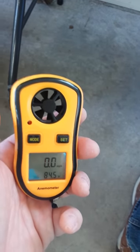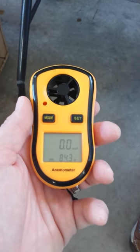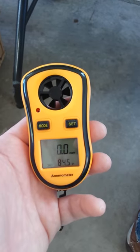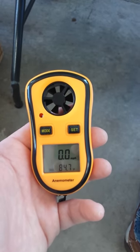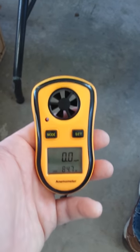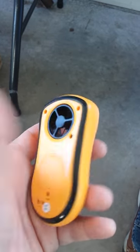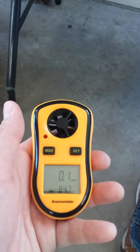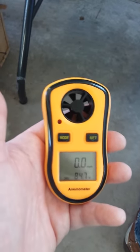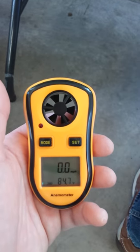For under $15, you can very accurately see what the wind is doing. Stop back on the channel or visit rcairspace.com — I'm trying to get more content out there about my RC flying, tips and tricks, and things I've done that I wish I hadn't. Take care, guys, and we'll see you in the air soon.